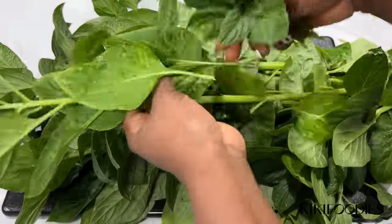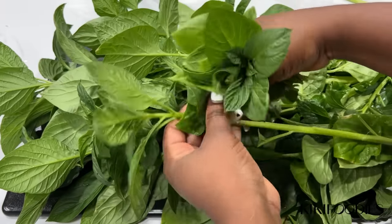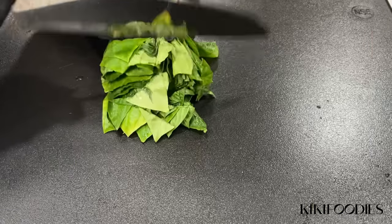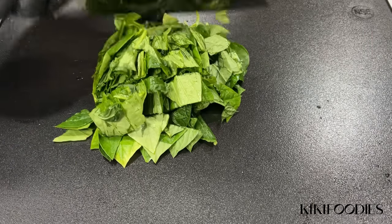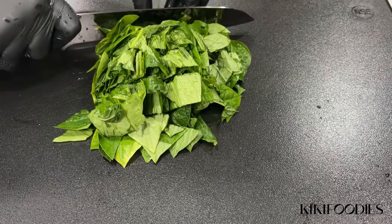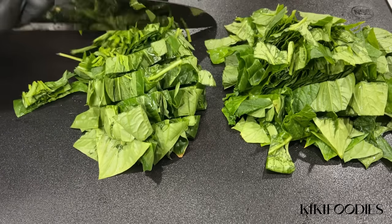You can also just buy this directly from your local Nigerian market — it's also called Lagos spinach. And if you don't have access to any of these, you can use regular spinach as an alternative. Here I'm going to cut the vegetables into smaller chunks.